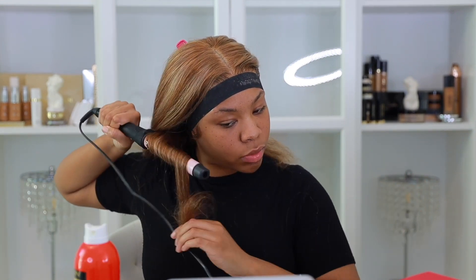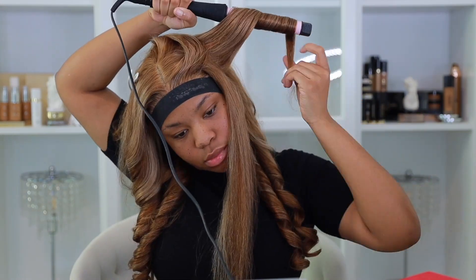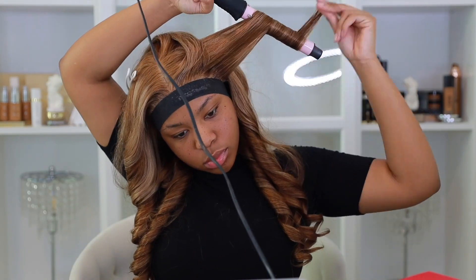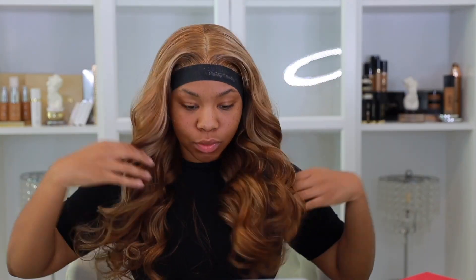Look at that — flawless! I'm going to wrap it one last time and add some curls. Here's a tip to get curls fast: I split my hair into sections of five on each side and spend a minute on each curl. That's about 10 to 12 minutes to curl your whole head. Full head of curls in 12 minutes, and so far it's been 20 minutes. I'm going to take this band off — and wow, this install is perfect.